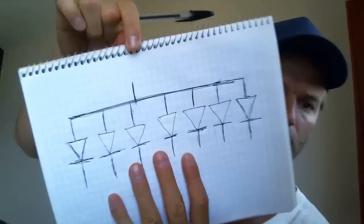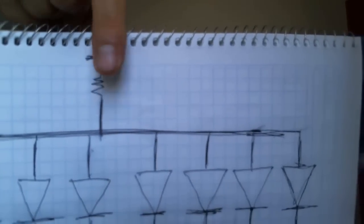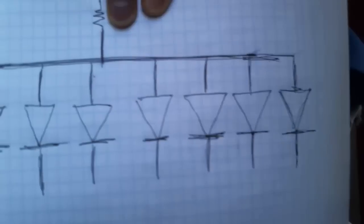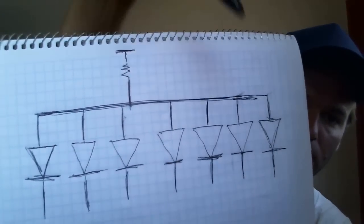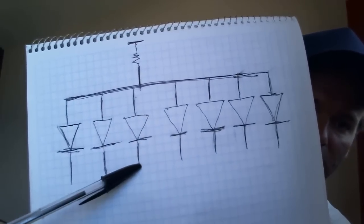I need to make sure I don't run too much current through the LEDs in the seven-segment display. So I'm going to connect a resistor on top up to 5V. Then on the bottom I will connect each of these bottom pins to output pins on the microcontroller.